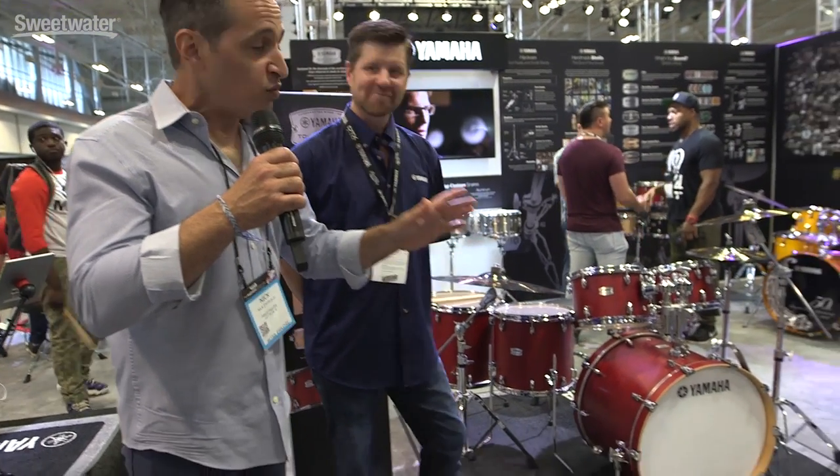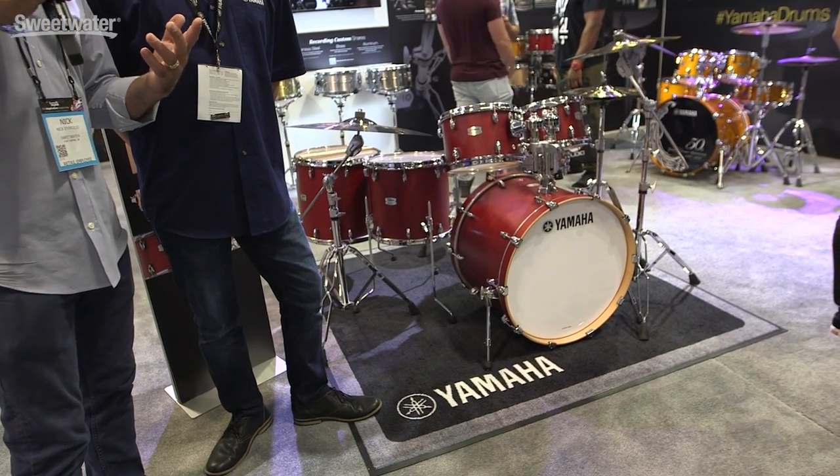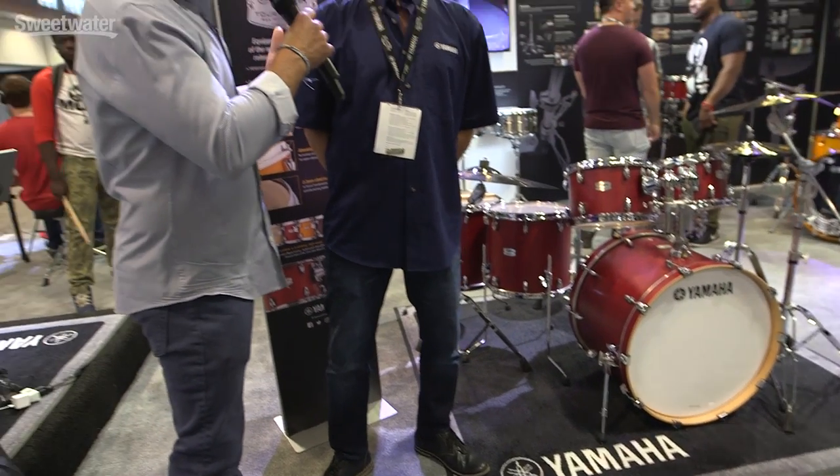How you doing everybody? Nick at Summer NAMM here with Joel from Yamaha. Yamaha's Tour Custom is being released here at Summer NAMM 2017. It's a really cool drum kit. I got the chance to make a video and play on it just the other day. Can you give us some details about the Tour Custom, please?